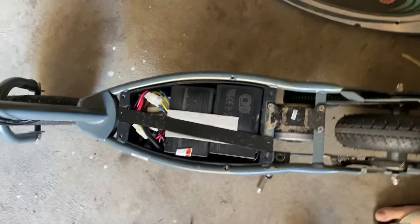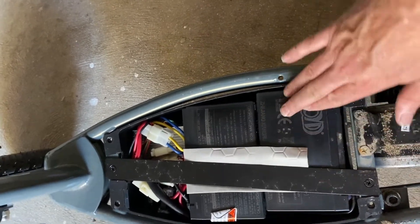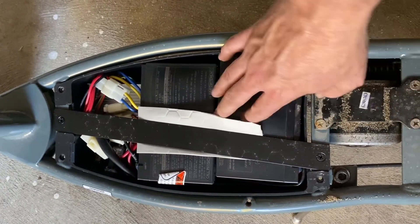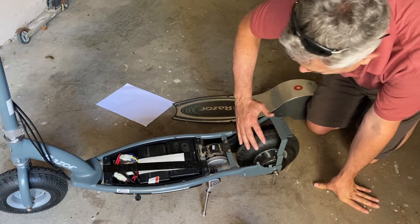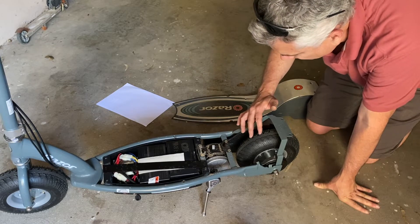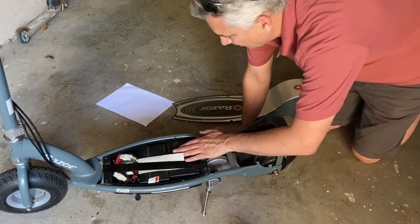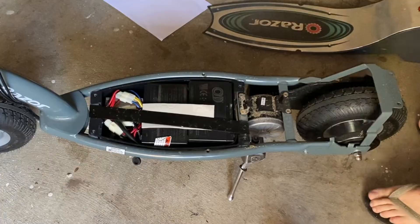Looking at this, you can see these batteries are actually swollen. I'd say what happened is this was left on charge for an extended period of time — maybe it wasn't used at all for a long time and then they put it on charge and just left it. For whatever reason these batteries have swollen. What's interesting is that it's like it's never been ridden — you can still see the little bits of rubber sticking out of the tires on both wheels. Visually these batteries are clearly faulty.